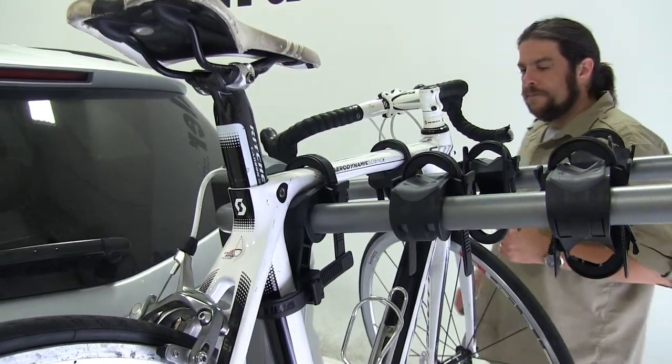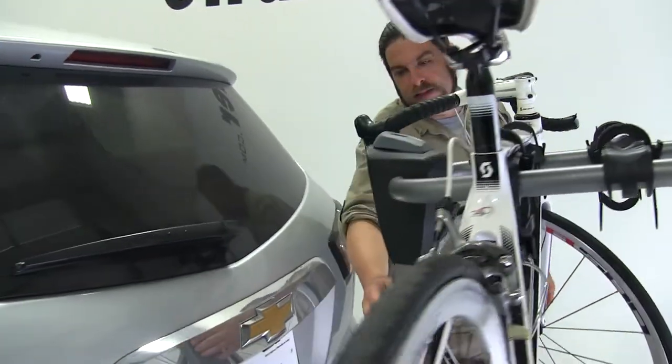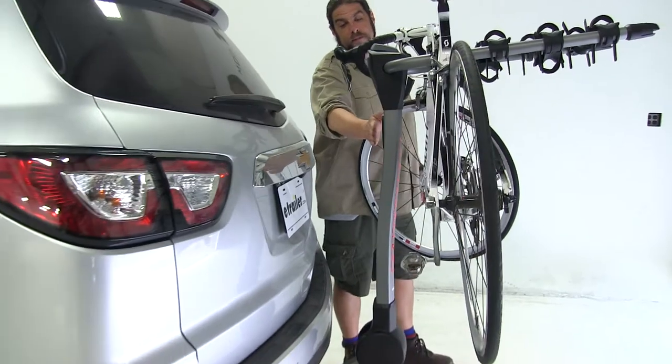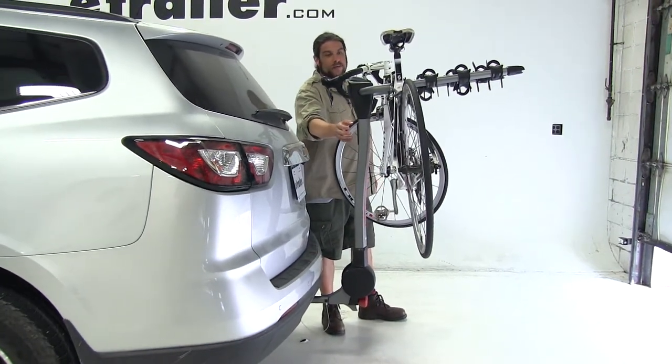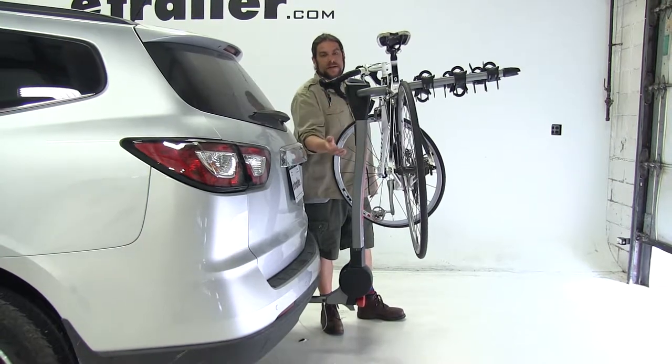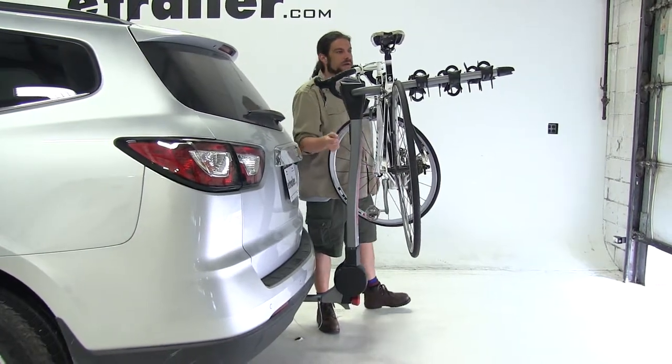Moving to the back of the mast, we have this plastic slot here which can be removed and replaced with the Yakima Handcup integrated cable lock, so you can secure your bikes to the bike rack. You can find this on eTrailer.com.